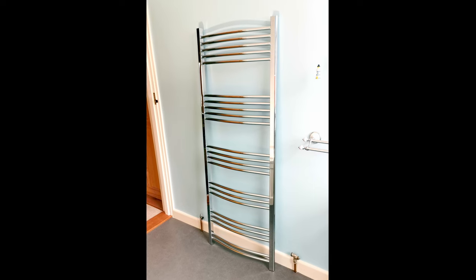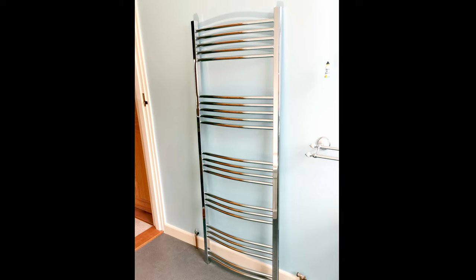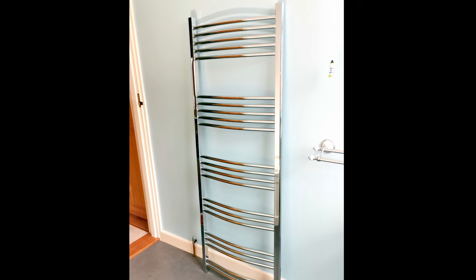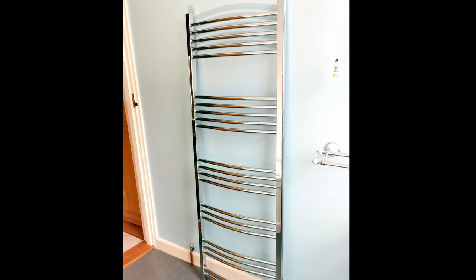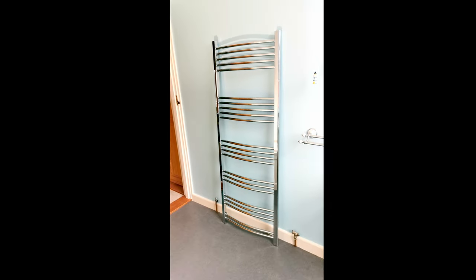Here's the towel rail — I've already taken it out of the box. Before you go fitting your towel rail, make sure it is not damaged, because the last thing you want is to finish fitting it and find out it's got a nasty chip in the paintwork or a dent in the chrome. After checking that, just put it in the position where you're going to install it.